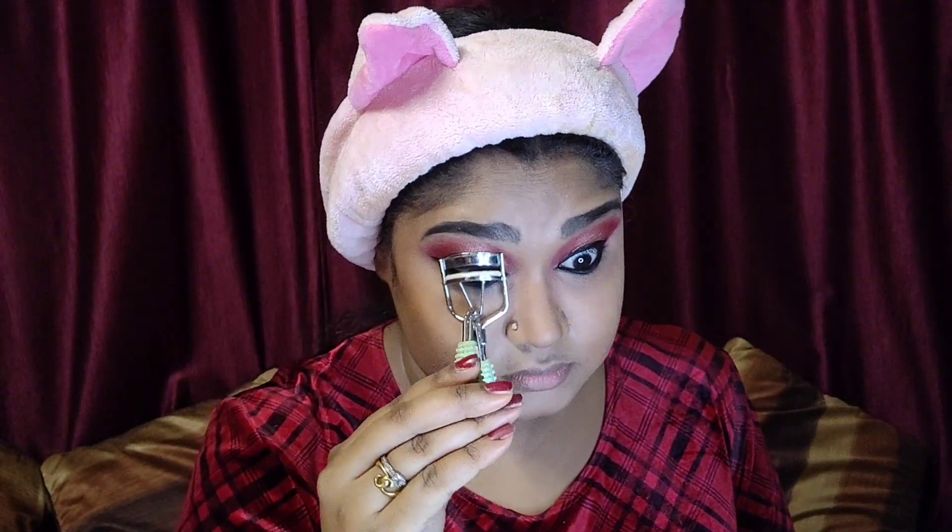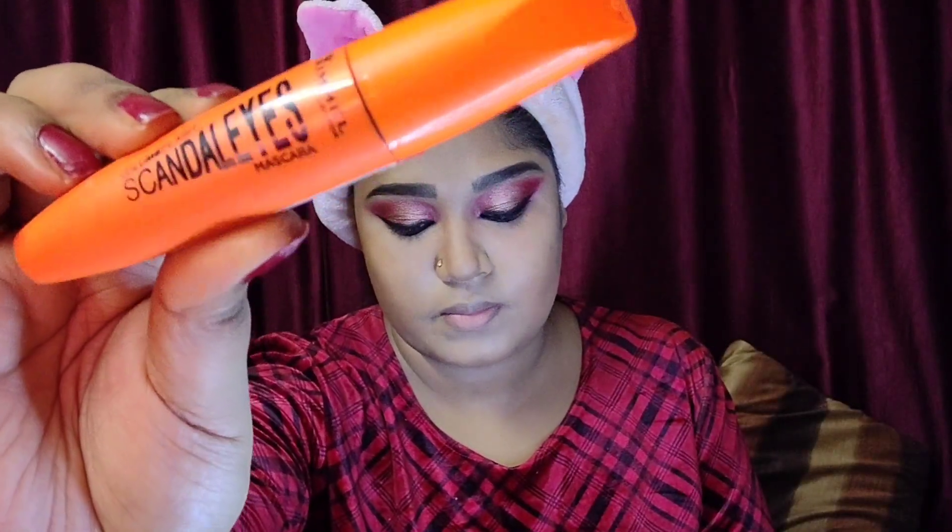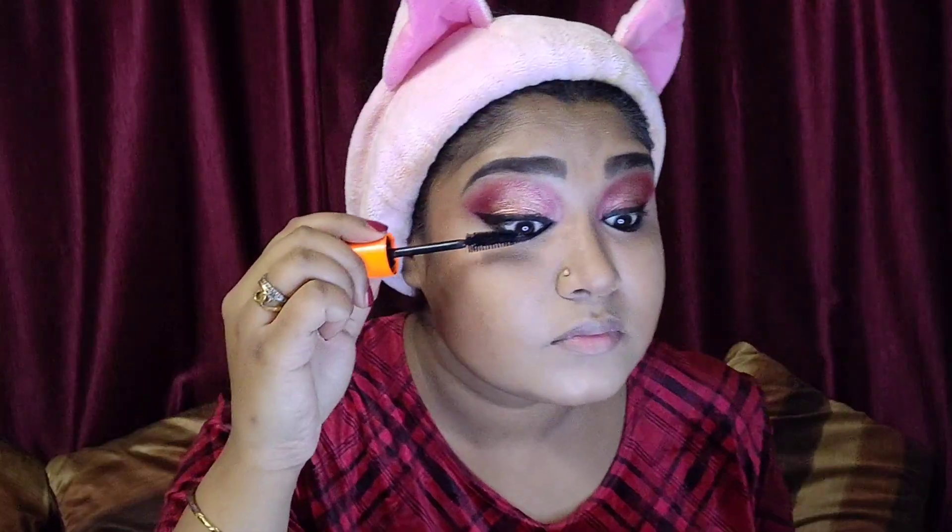I'm using my Mini Sew Eyelash Curler to curl my eyelashes, which ensures my eyes look a little more wide open. Then I'm using Rimmel London Scandal Eyes Mascara — a volumizing mascara. I'll apply two to three coats nicely on both the upper and lower eyelashes.